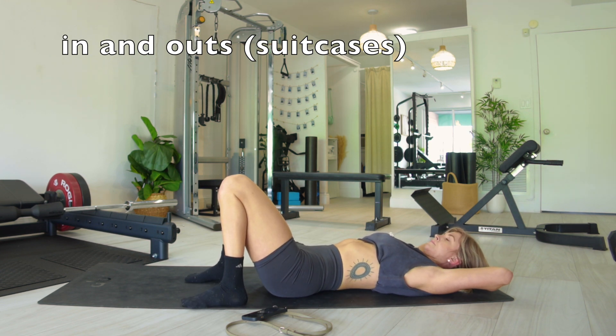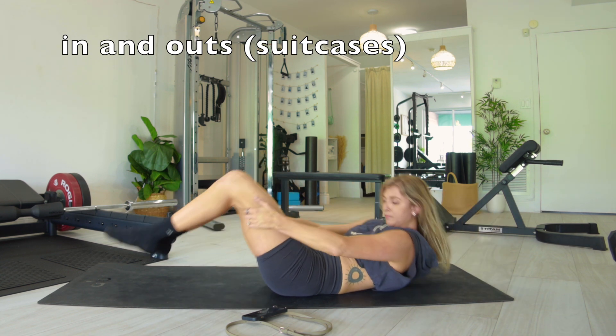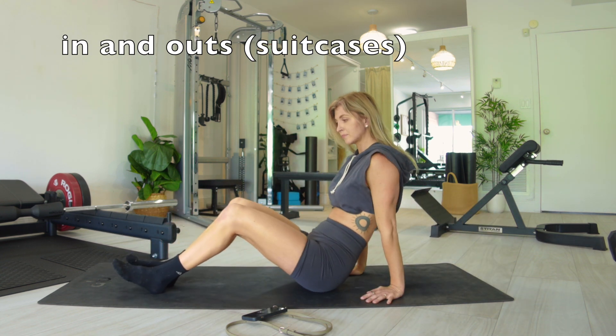We're gonna rest again — enjoy this 15 seconds. Love this next one, so get ready for it. We're going to be doing suitcases, or in and outs, whatever you want to call it.